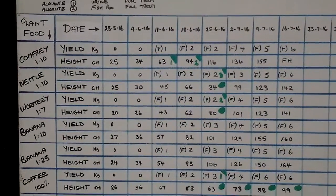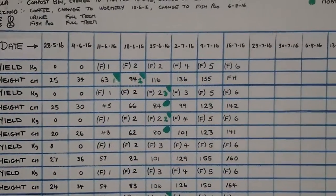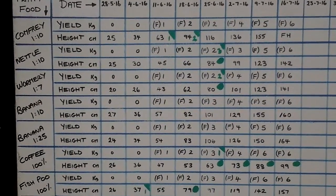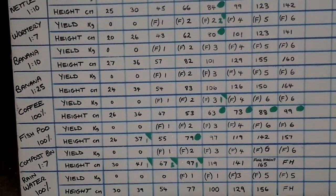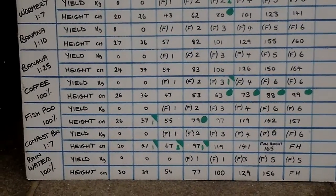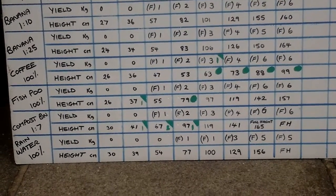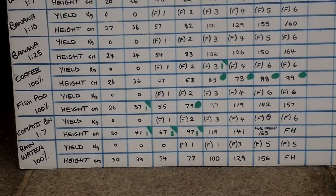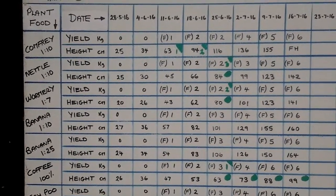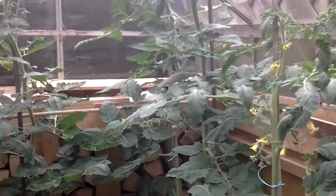There's no major changes. The FH in the middle of the screen is at full height. I'll just scan down it nice and slowly. Coffee is still standing out with six trusses at almost one meter, and surprisingly rainwater is at full height — it's only five trusses.